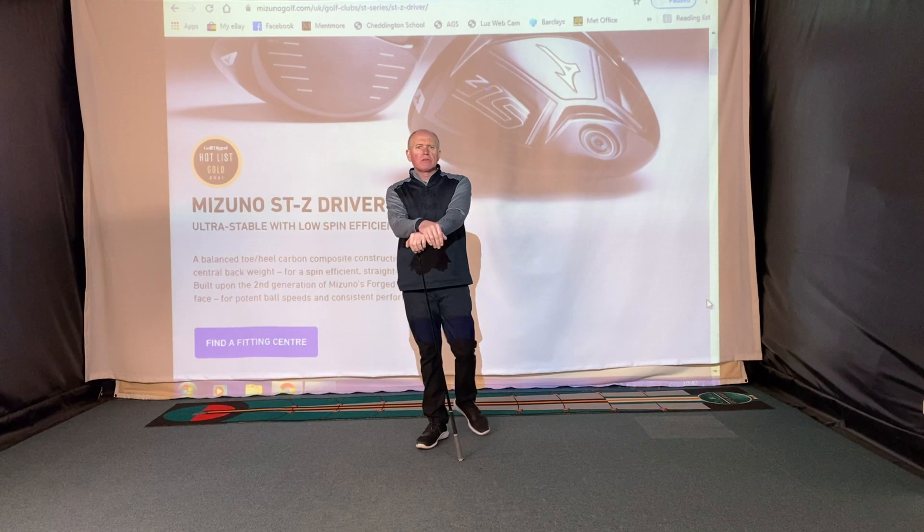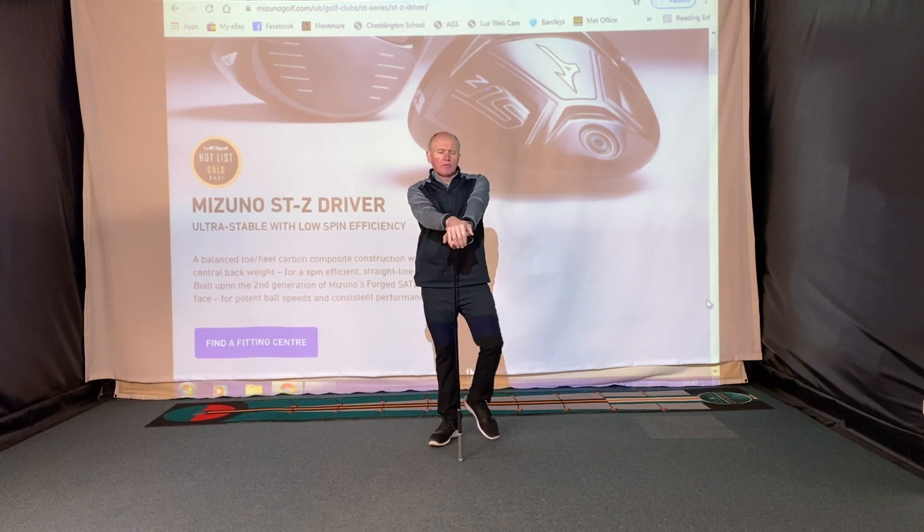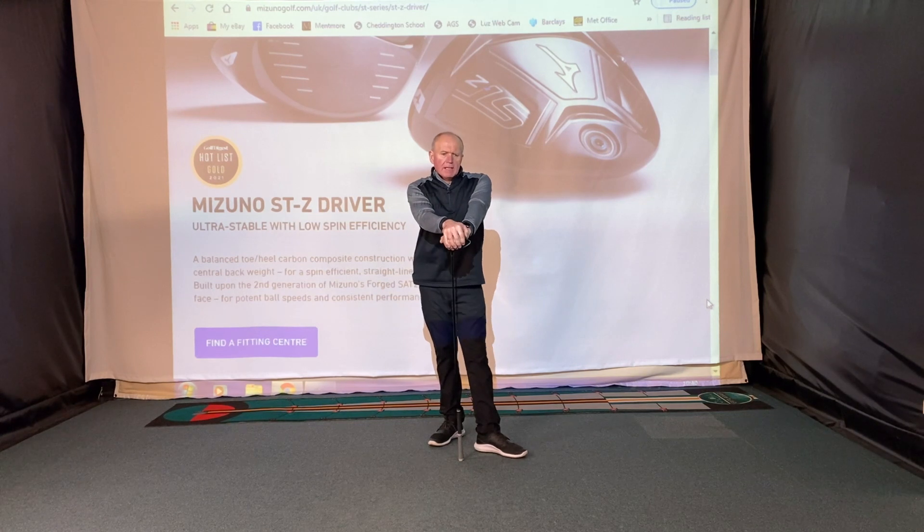Hey everybody, welcome to Andrew Ainsworth Golf Academy. As always, a warm welcome — thanks for tuning in and watching the video today. If you're new to the channel and it's your first time watching one of my videos, thanks for watching. Maybe consider hitting that subscribe button down at the bottom.